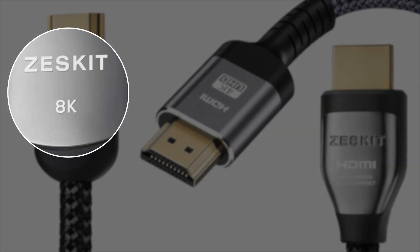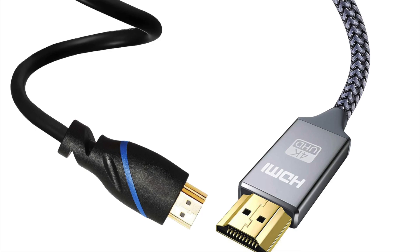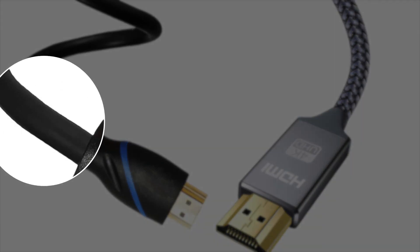The next thing you want to make sure you look for is cables that are braided. Braided cables last longer than ones that are just rubber cables. Braided cables can take more twists, turns, and bending, and they last longer because they can handle that type of stress. Rubber cables can handle stress to a certain degree, but over time they start wearing out and you're going to have problems with pinched cables and stuff like that.